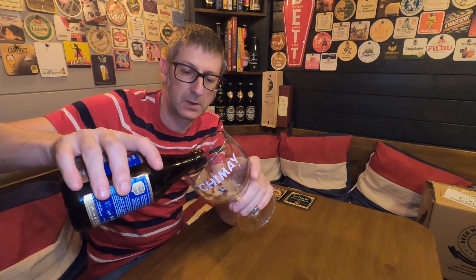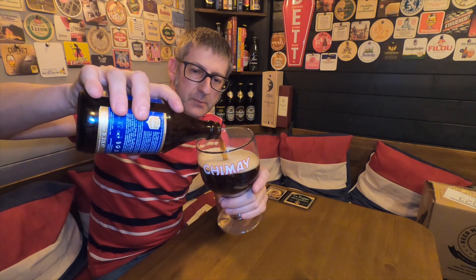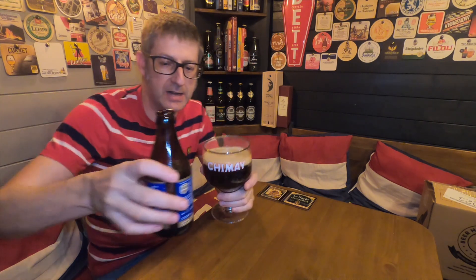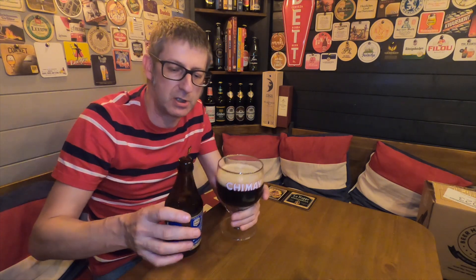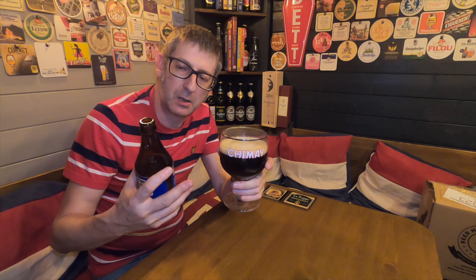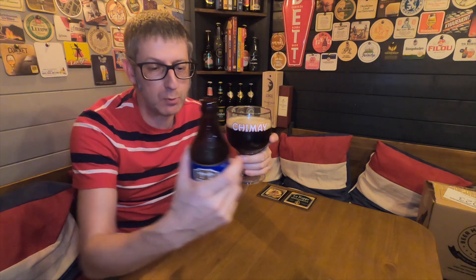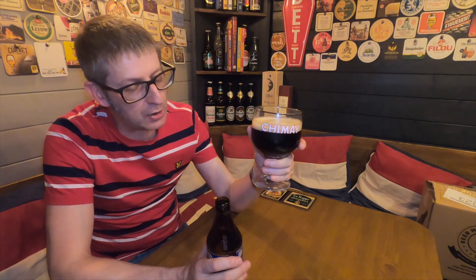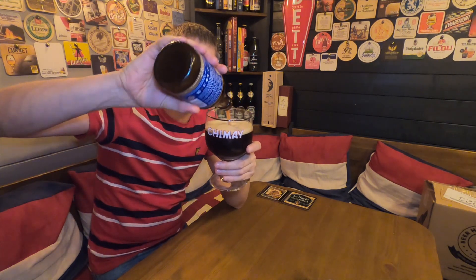I've got the Chimay glass there. Now, this beer — they say to serve it between 10 and 12 degrees. I've actually got this at about 9 degrees at the moment, because I like it to develop as you drink it. Also, they'll ask you whether you want the grounds with a Chimay. That's poured there without the grounds — that's the yeast in the bottom. I actually prefer to have the yeast in the beer, so I'll just swill it round and dump it on top.